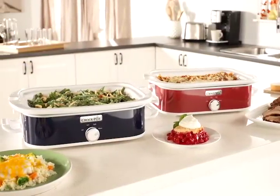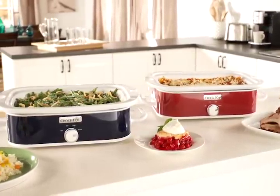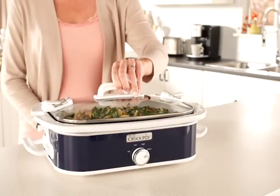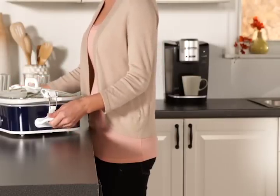From appealing appetizers to mouth-watering entrees and desserts, there are no limits to the dishes you can create in the kitchen. Whether you would like to take your dish to a party or just to the next room, the secure fit locking lid keeps food from spilling, so you never need to worry about your dish while transporting.